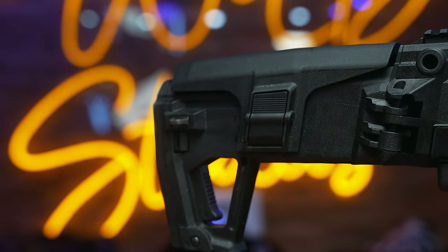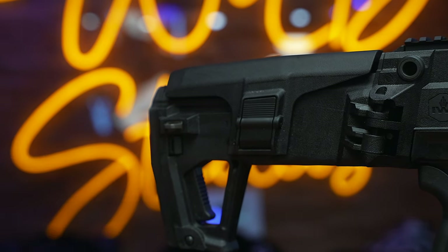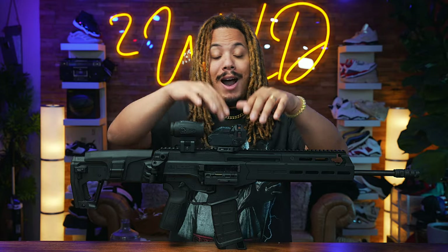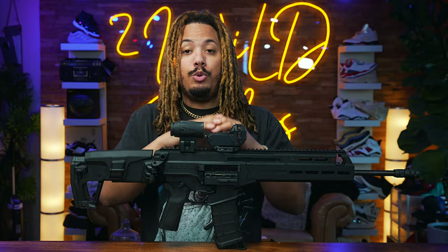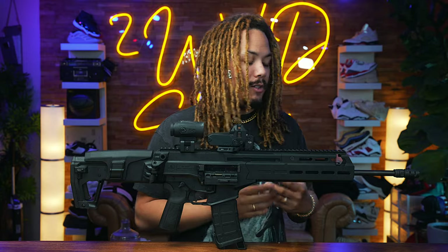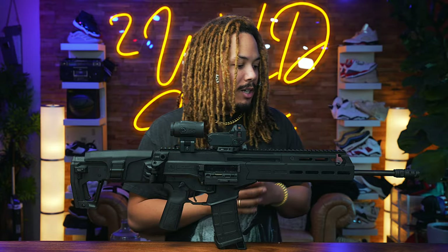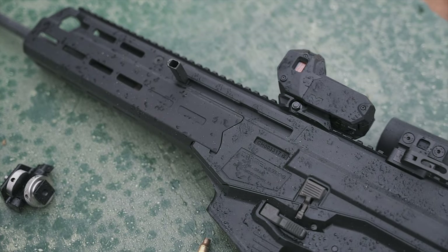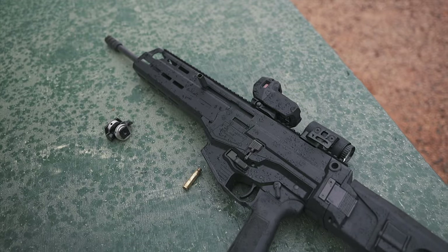I had fun mag dumping but also staying on target, not just all over the place. We are utilizing the Mepro Light M22 — we've shot the M21 which is the OG model. There is a new model, the M22, and I will do a video on this one very soon. I think it pairs very well with this gun, so it's just overall a very solid package.